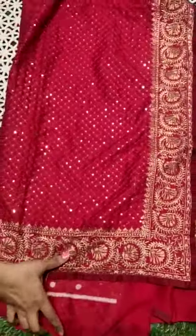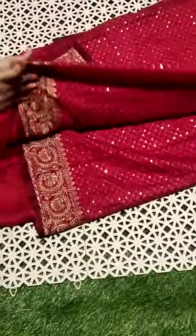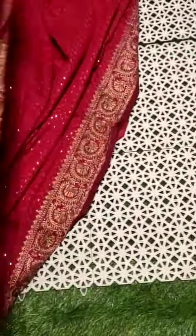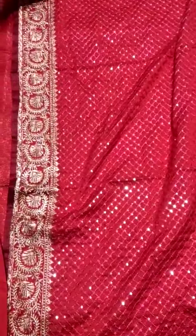Let me open it. It is a complete pattern. The shoulders are full sequence, and the blouse is very classy.